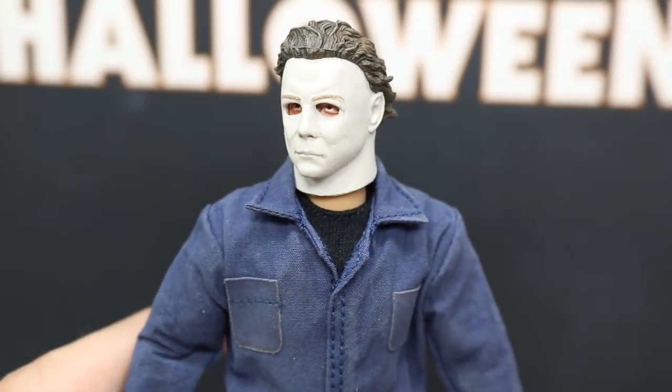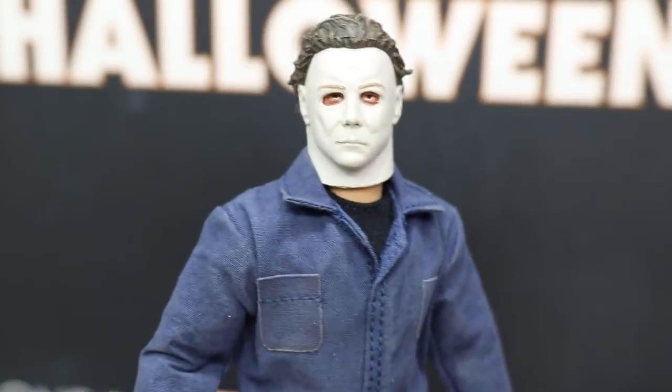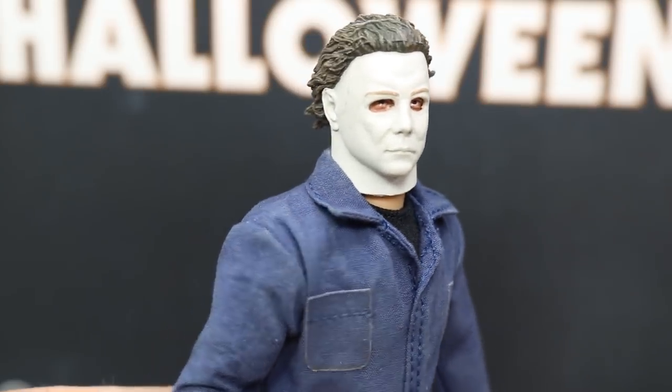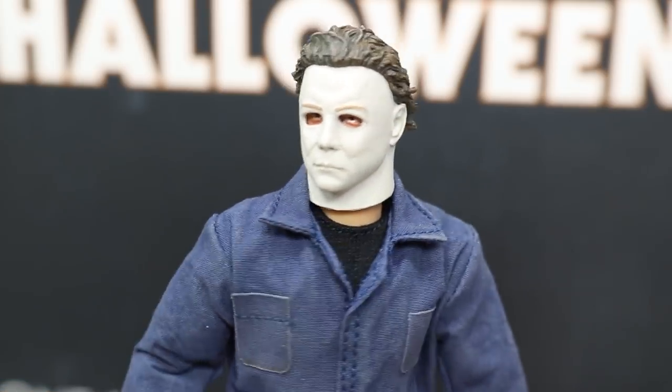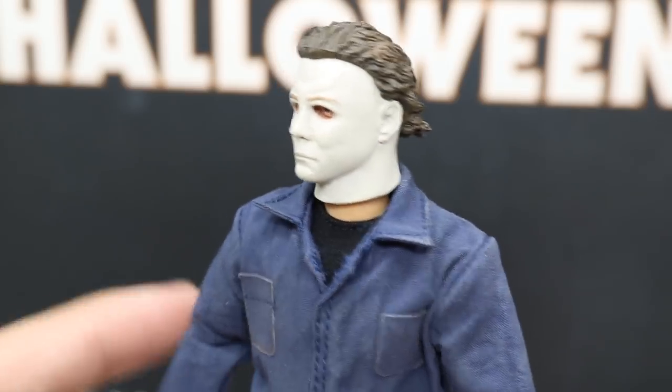You can see Michael's eyes through there. I think they did a really nice job on this original mask sculpt — you can see the nice color on there. There is some nice shading on the mask, though it's not picking up on camera very much. They probably could have added a little more, but for the most part I like it.